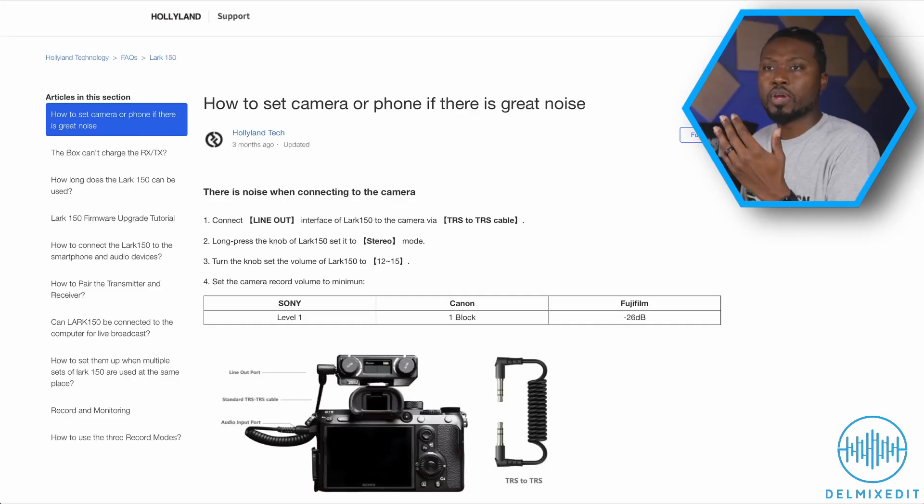It does come with an iPhone mode and a TRRS cable in the box, but again this is an issue. Doing some digging, you go on their website and there's a webpage in their article section that literally says how to set your camera or phone if there is great noise. They're telling me to connect the line out of the Lark to the camera, put it in stereo mode, set the volume between 12 and 15, and set the camera to record at its minimum volume. Come on, Hollyland — that's not a fix for the problem. We need a firmware update, or maybe you guys can take these things back and fix them, but that is not a fix because clearly there's an issue and you know about it.